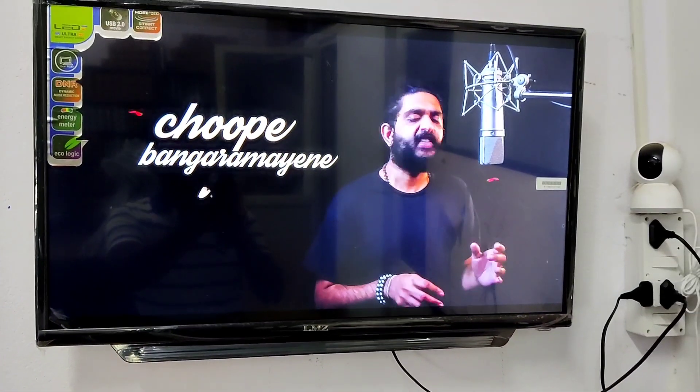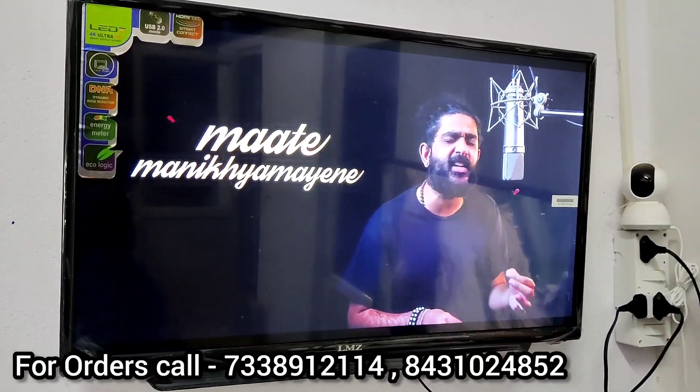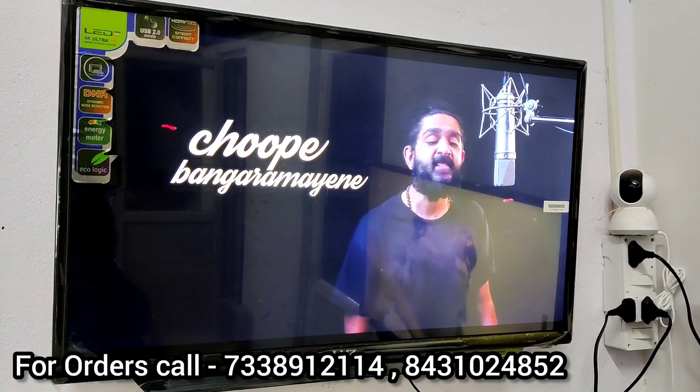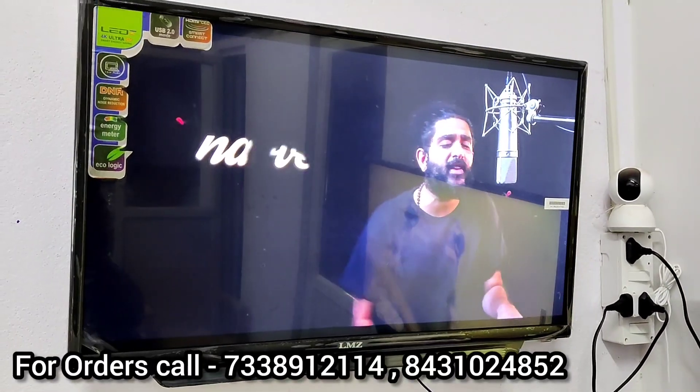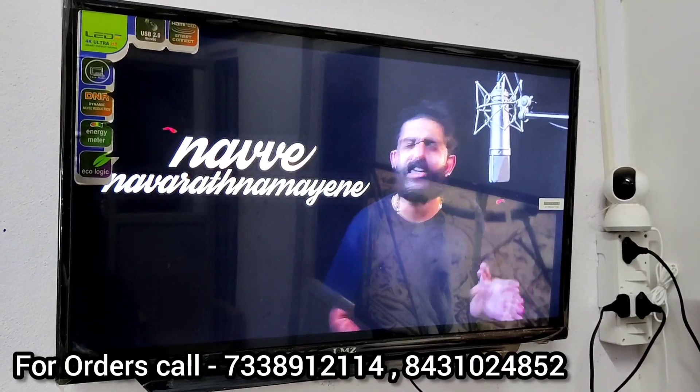Next is 32 inches, which is Android Plus Smart. Android Plus Smart means you have phone connectivity and apps — entertainment apps only. The price is 12,000 rupees with 3 years warranty: 1 year replacement warranty and 2 year service warranty.